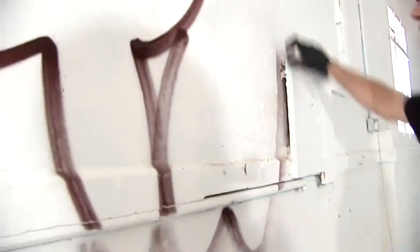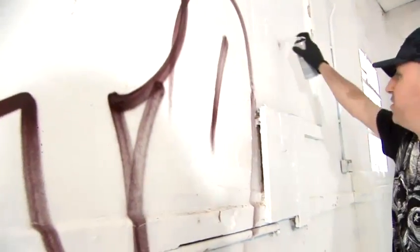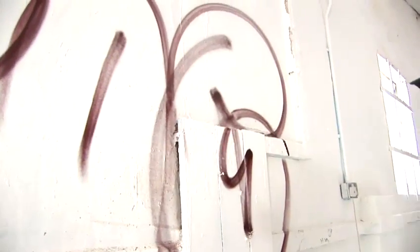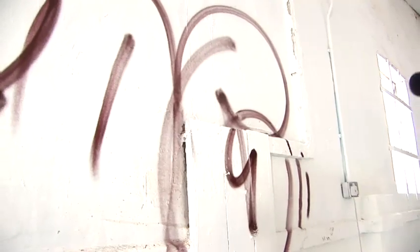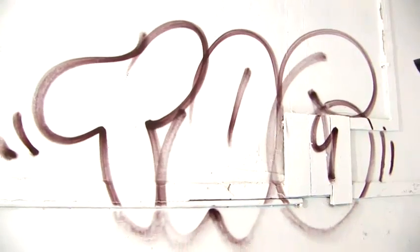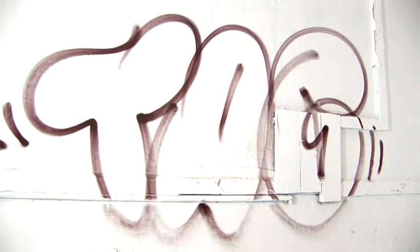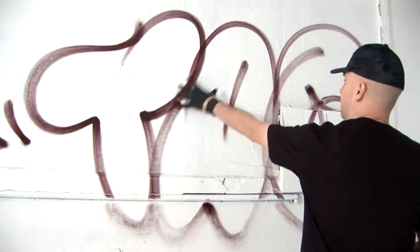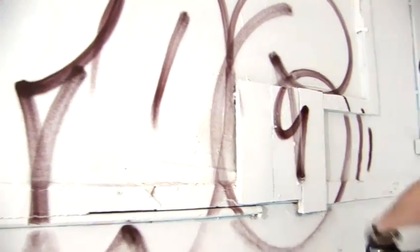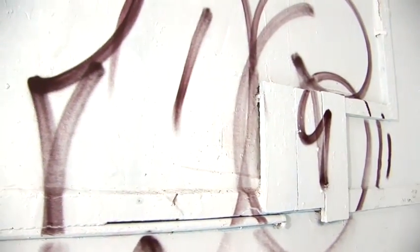Okay, as you can see, I'm very quickly producing very rounded letters. That, in a nutshell, is what we would call a throw-up. It's a very simple way of getting your name up, exactly like a tag. The difference is you've got a very big image covering a lot of space very quickly. That is a graffiti throw-up.